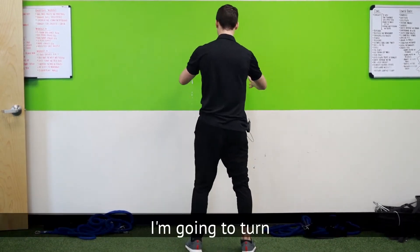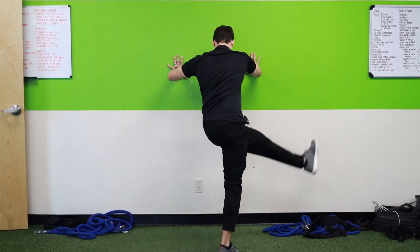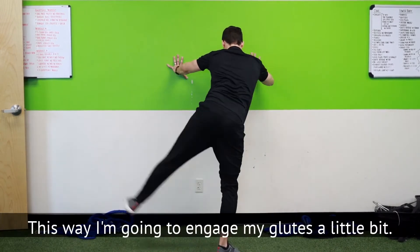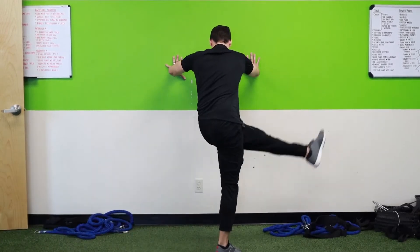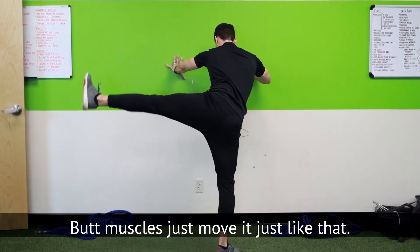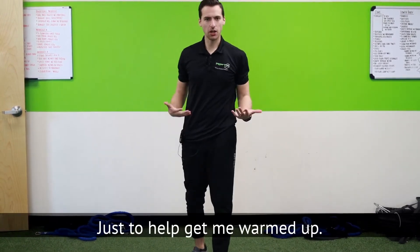Next, I'm going to turn and swing like that. This way I'm going to engage my glutes a little bit, stretch out the groin, stretch out my butt muscles — just move it like that. I do about 20 of those each leg just to help get me warmed up.